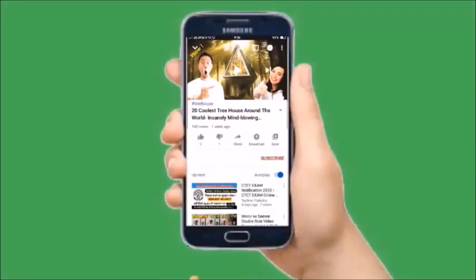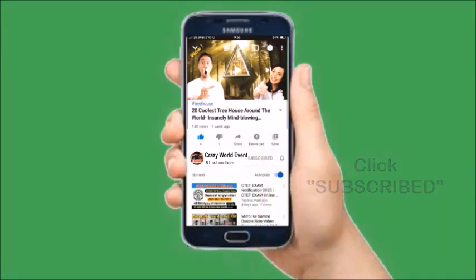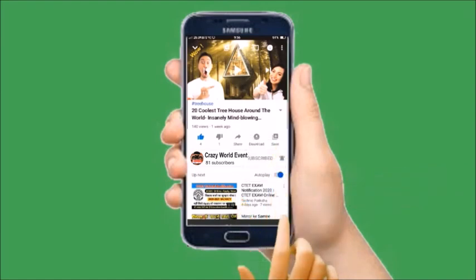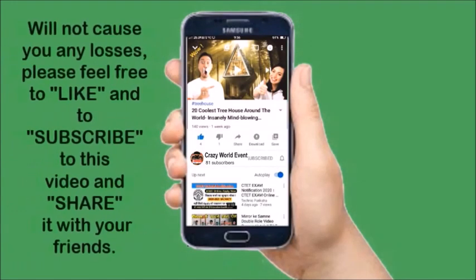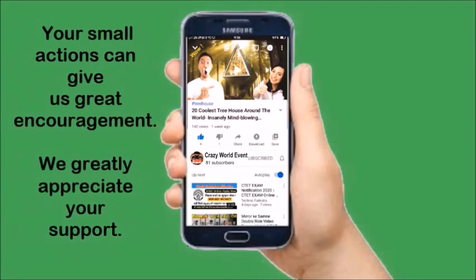Before you start watching, please click the like button, then click the subscribe button, and click the bell — select 'All'. Don't worry, subscribing is free. After subscribing, you can be the first to see the videos we post. Please feel free to like, subscribe, and share this video with your friends. Your small actions can give us great encouragement — we greatly appreciate your support.